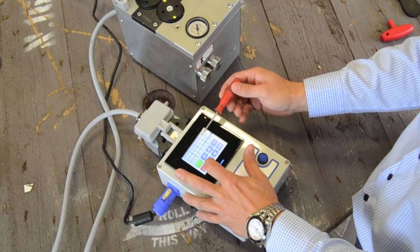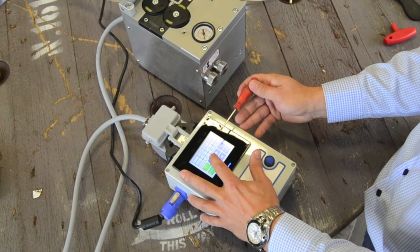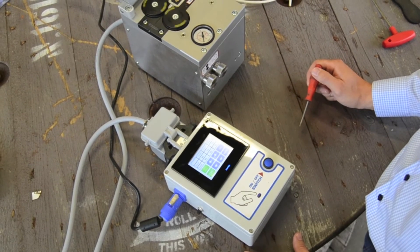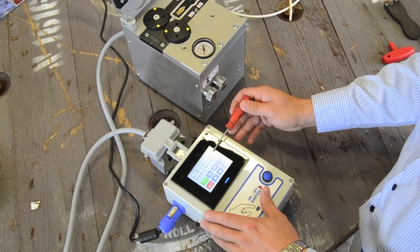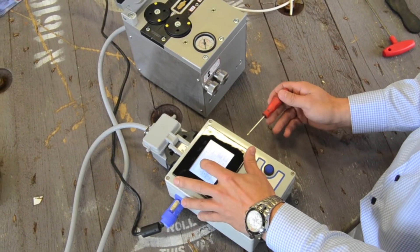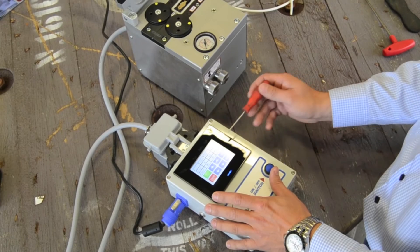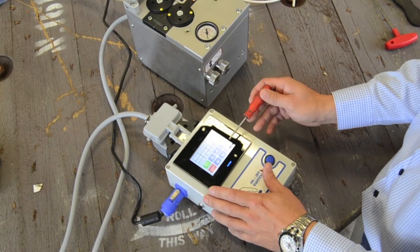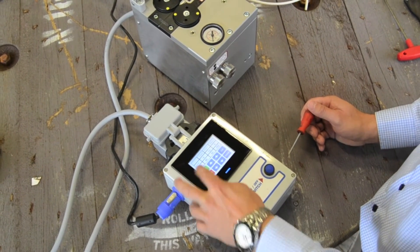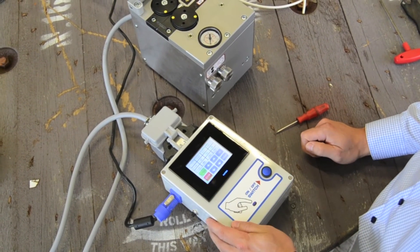These options can be done while the Microflow is working. You can pre-set a specific distance if you know the length of the micro-duct you are working with. Furthermore, the Microflow can go backwards if you need to perform a controlled blowout of the fiber.